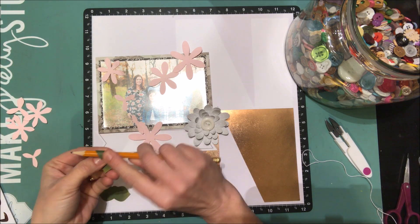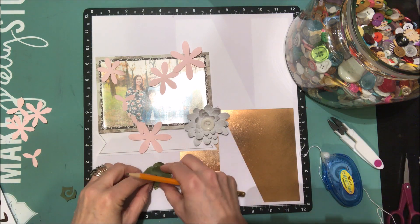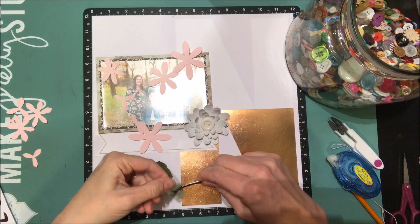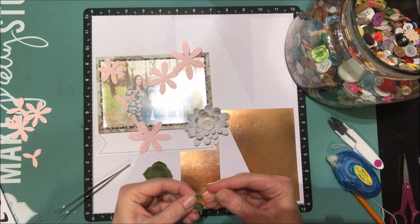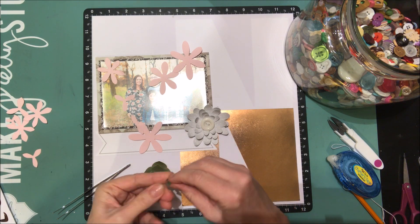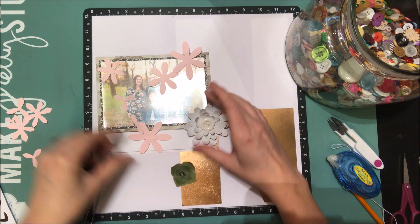I'm punching out more flowers from the sheet. This one is like a succulent — little leaves layered together. I love the rich green color and, though you can't tell from the video angle, it's not a flat green; there are lighter and darker shades. Following the instructions, I'm rolling the center together, adding a glue dot to the bottom to stick it to the center of the succulent. Super pretty — a tiny little center for a tiny succulent.